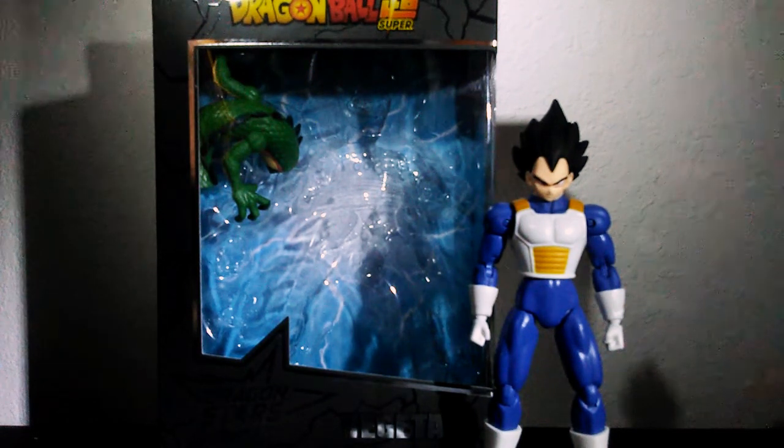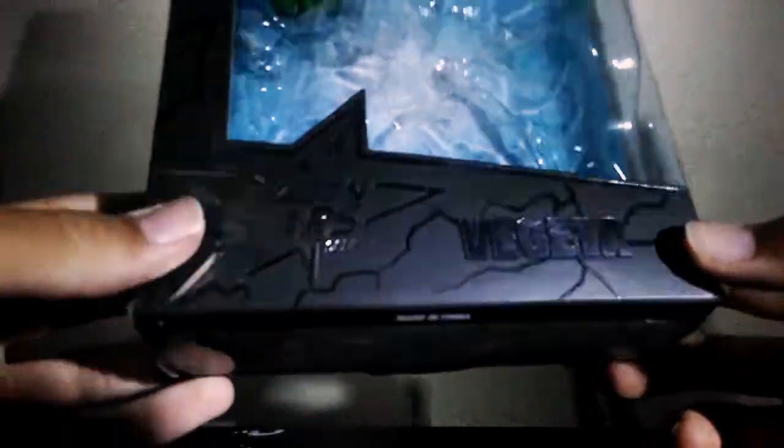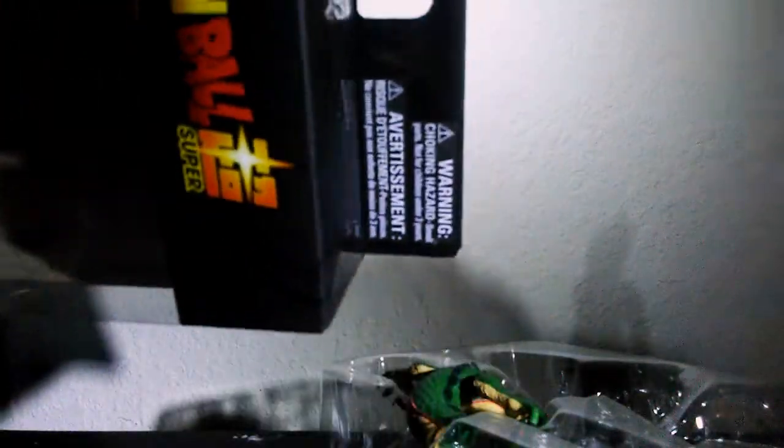Let me set it aside and look at the box. I'm really impressed with the box — you have the Dragon Stars logo, the name Vegeta right there. It's an open window box with a Shenron accessory and a very cool effect inside. The effect looks really nice. It comes in a cardboard box style with a little Final Flash effect. You've also got the Dragon Ball Super logo and age 4 plus on the side, with a picture of Vegeta.